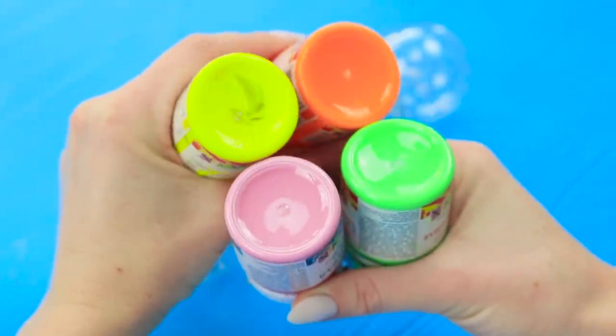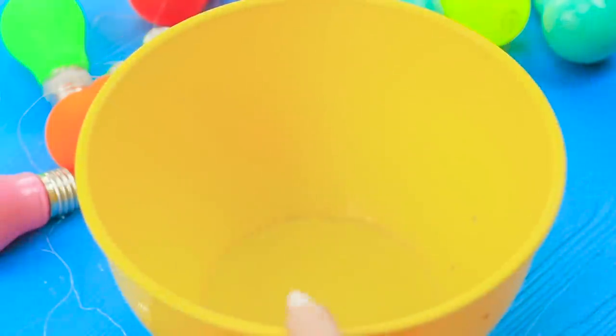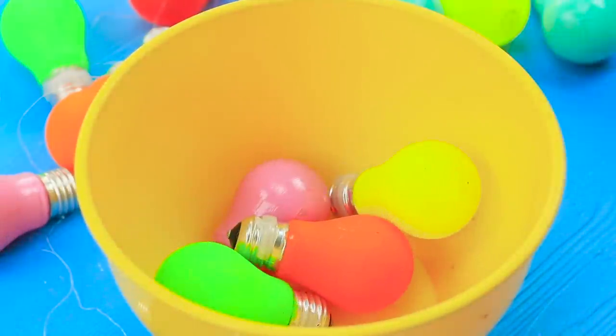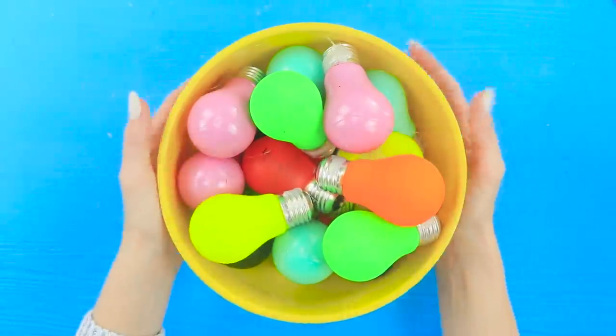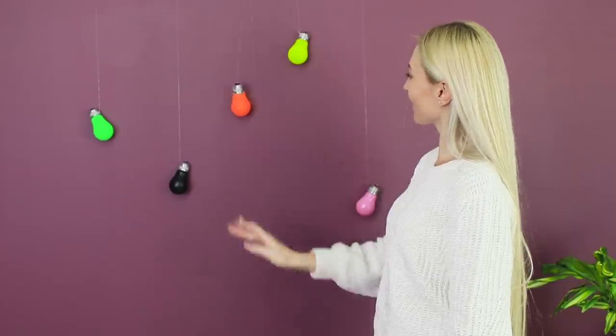You'll need some acrylic paints. You got colorful lightbulbs! Paint the rest of the bulbs in neon colors too. And now the fun part — tie a fishing line to the base of the lightbulb and fasten it up high! Whoa, it looks magical!